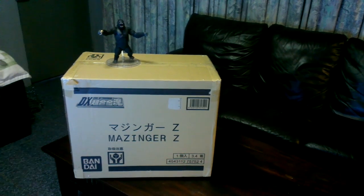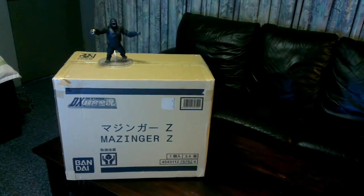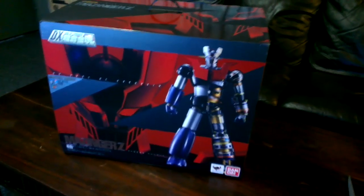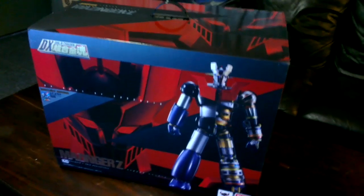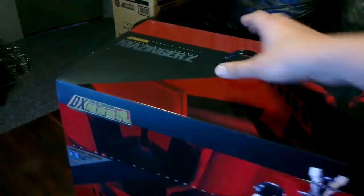It is huge. I've got nowhere to put it. Let's get it open and have a look at what's inside. So here's the inner — it is massive. I was expecting it because I've seen pictures.